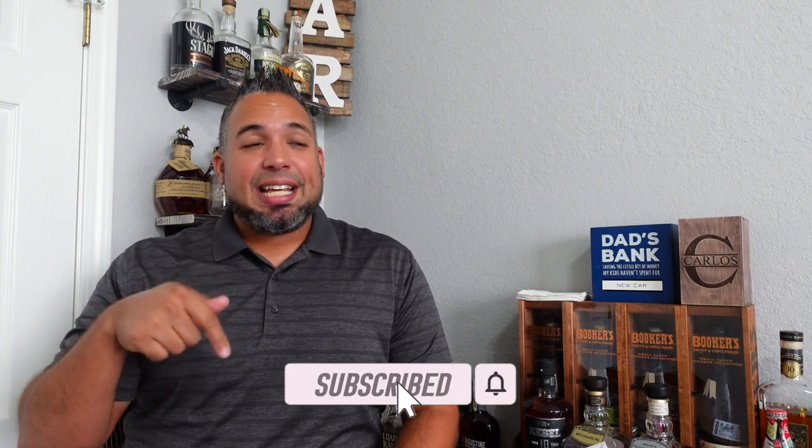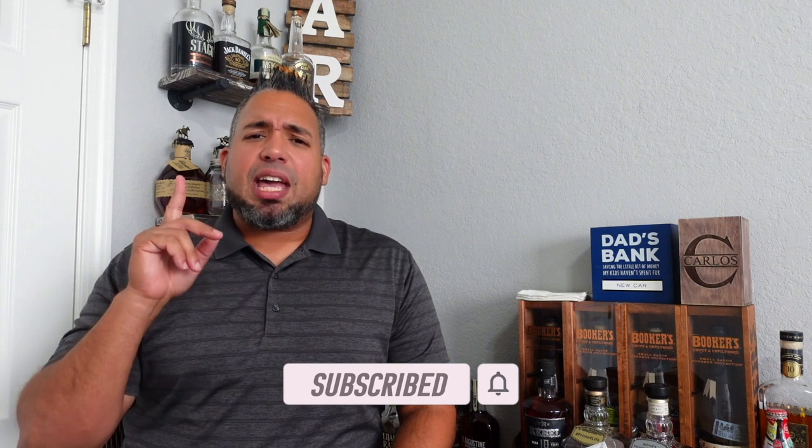I'm going to start with a favor — please like or dislike this video, whatever you feel like, whatever your little heart desires. The YouTube algorithm really likes that, but one thing you can help me out on is by subscribing. We have a live stream coming up after we pass 1,000 subscribers, where I'm going to give away some goodies — at the moment two bottles, maybe three. It's only for subscribers, so if you don't subscribe, you will not be entered.